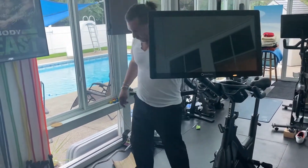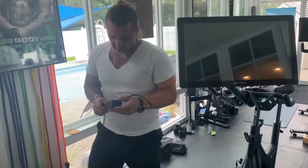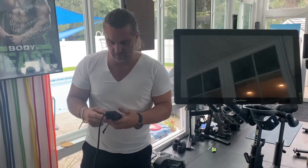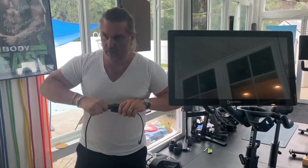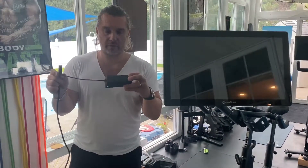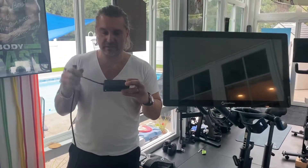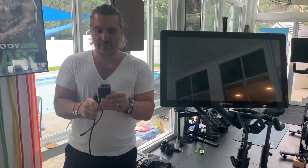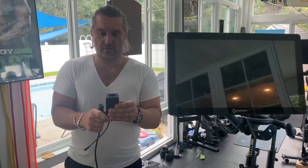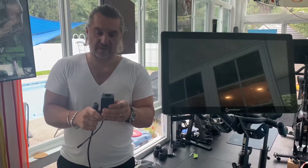We have everything assembled now, so really it's just power to back up. One of the questions asked is can I use this adapter in Europe? And yes you can. This part of the bike is a transformer. A transformer's job is to take an AC source and turn it into a DC circuit. So the output of this is 12 volts at 500 milliamps, so that's 5 amps.